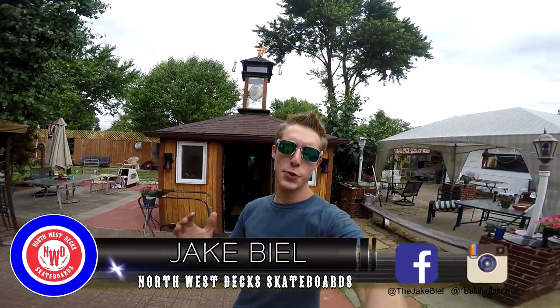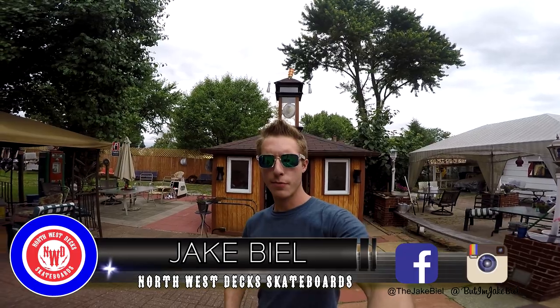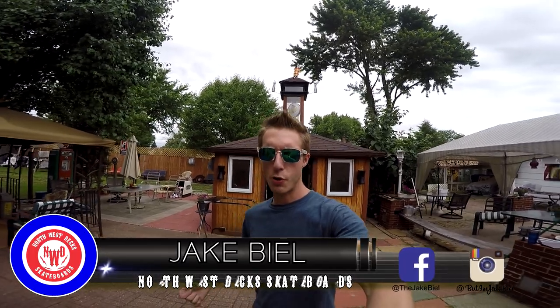YouTube, what's going on? It's Tuesday at Northwest X, and Taylor is going to do some grip tape art — I'm gonna do some flames or fire. So let's go ahead and check it out in time-lapse fashion.